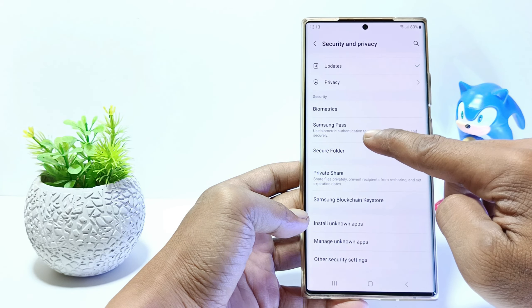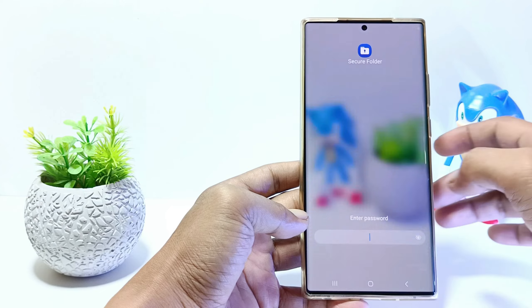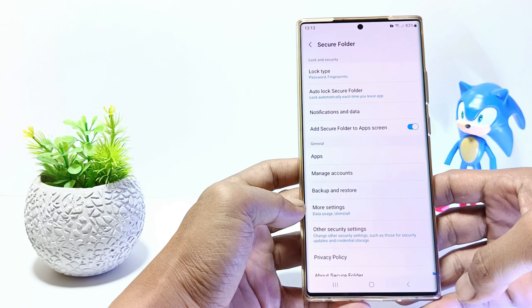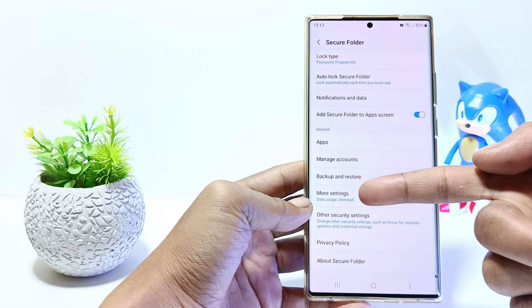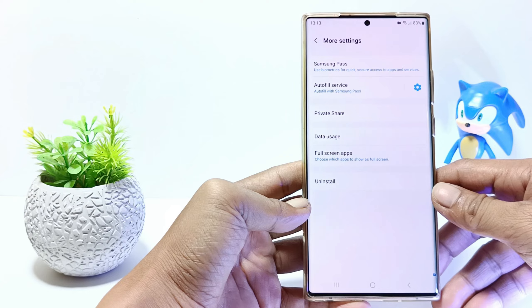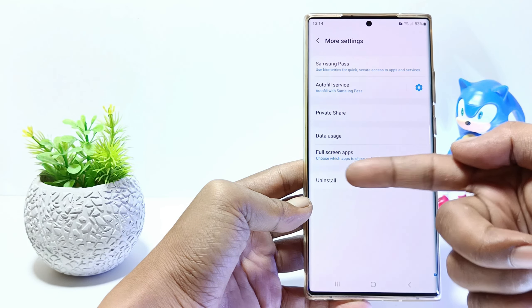Verify secure folder lock or use your fingerprint. Tap on more settings. If you are sure you want to delete the secure folder, tap uninstall.